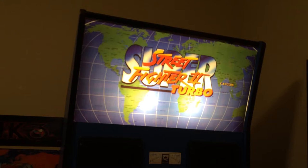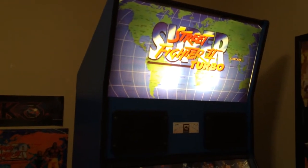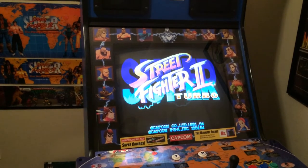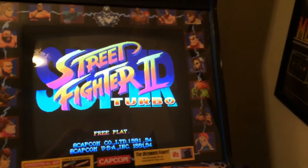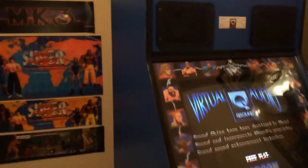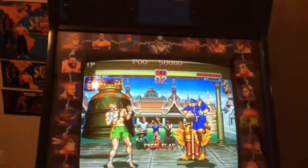Somebody on the KLOV forums — Arcade Action, I believe it was his name — he made up this bezel for Super Street Fighter 2 Turbo, and I have it installed. He took all the art from Super Street Fighter 2 and made it into a bezel. I'll be honest, I don't like installing bezels, but the Super Turbo cabinet — the big blue — there's nothing on it, it's a plain cabinet. So this actually makes it look really good.